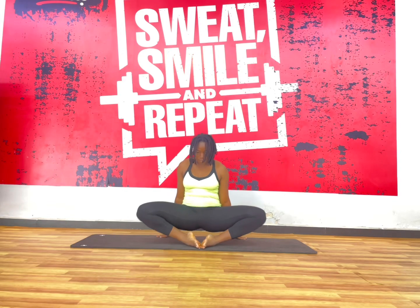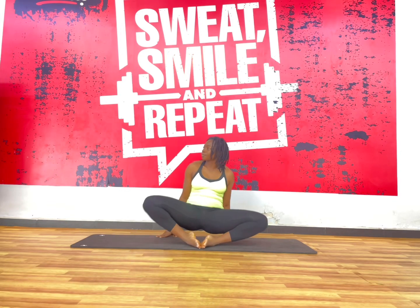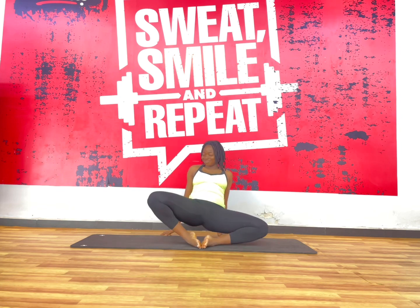Active Butterfly is going to keep your waist, your inner thighs and every part of your body flexible.